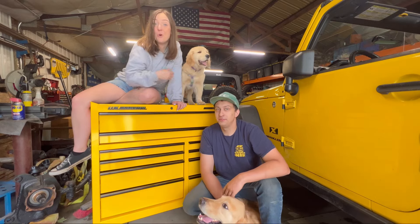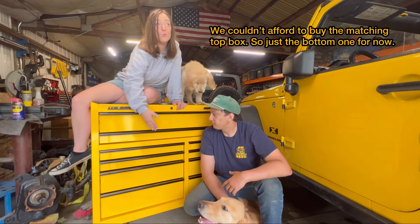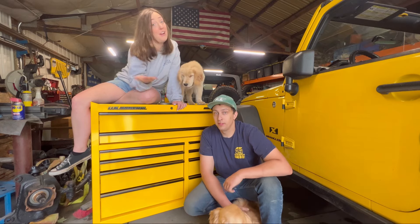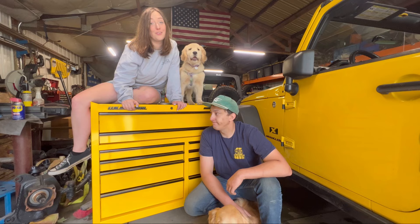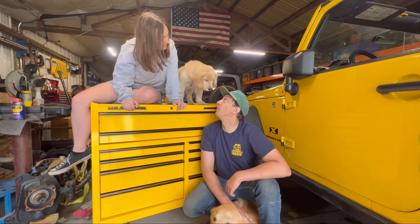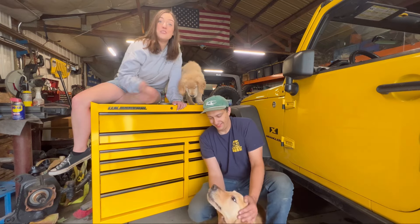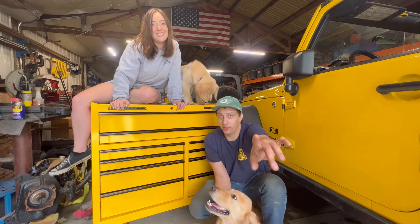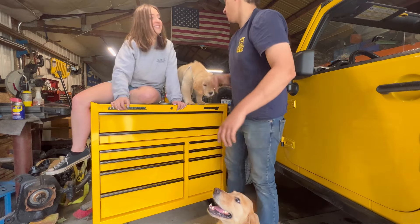They only have the bottom box — too poor to buy the top box. The bottom box is what broke on his other toolbox, so they're going to have mismatched toolboxes for a little bit. Nick's going to organize all his tools and get this toolbox loaded up in this video. More importantly, get rid of junk out of the old toolbox.